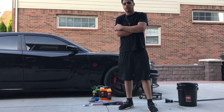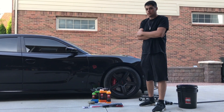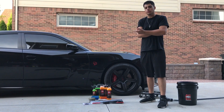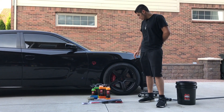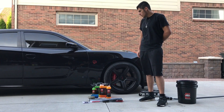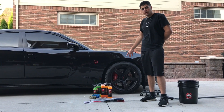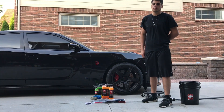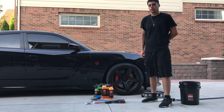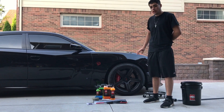Hey guys, what's going on? Today I'm going to show you how to clean any brake dust off of Brembo brakes, any kind of performance brakes, really any car's brakes. The Chargers, Challengers with the Brembo brakes like the red calipers, even the Corvettes, Camaros, Mustangs, Focus RS's — really anything with performance brakes, they shoot out a lot of brake dust.